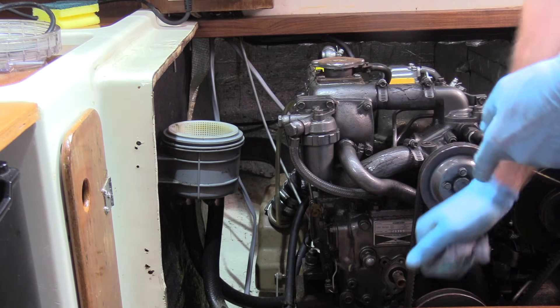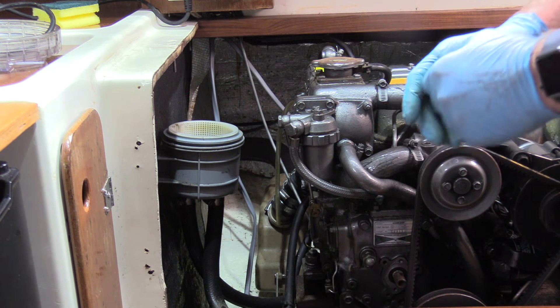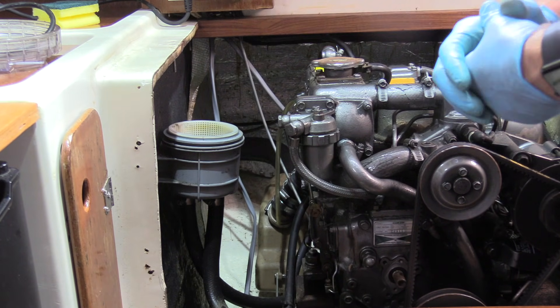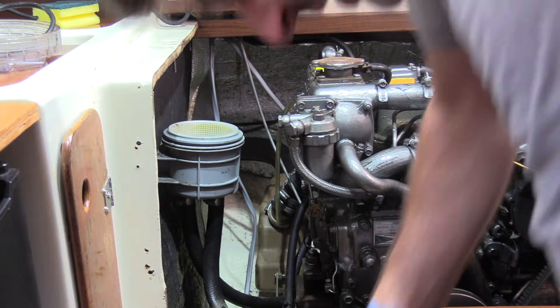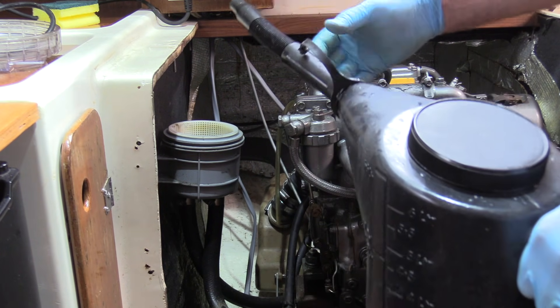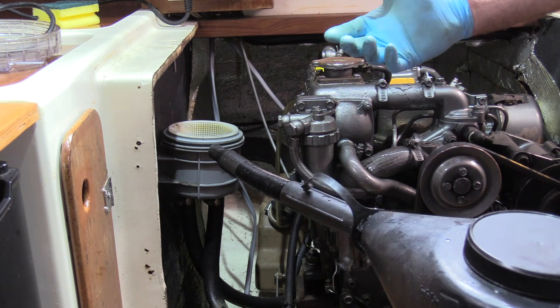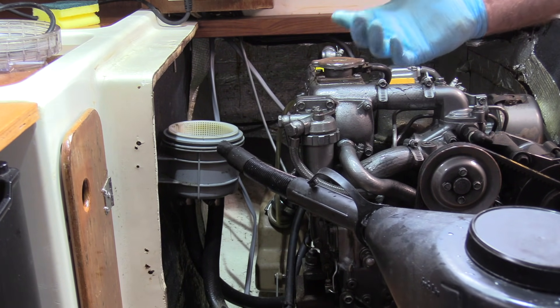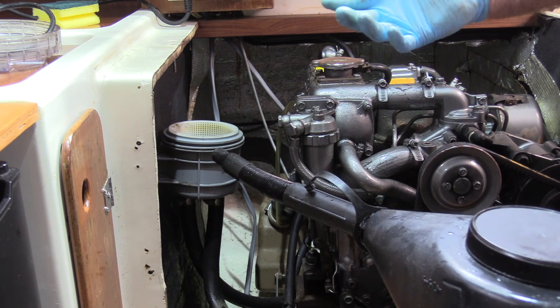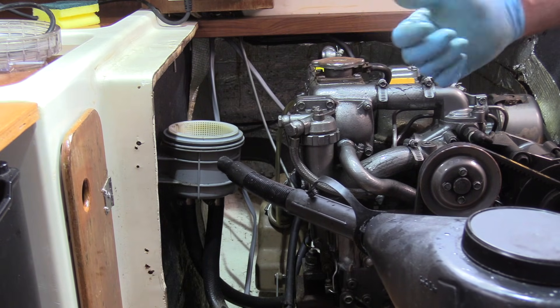If we wanted to winterize the engine, we'd do exactly the same thing but use a coolant — an antifreeze and water mix — in the system. We'd fill the strainer with the same mix and run the engine exactly as before. That will leave an antifreeze solution in the raw water system so that over the winter period the fresh water won't freeze, and it will help protect the intercooler from corrosion and limescale build-up.